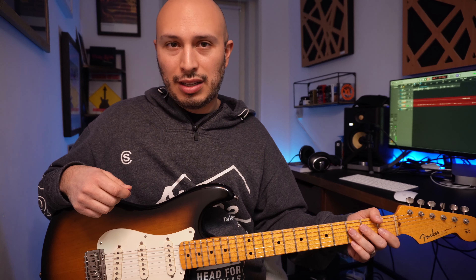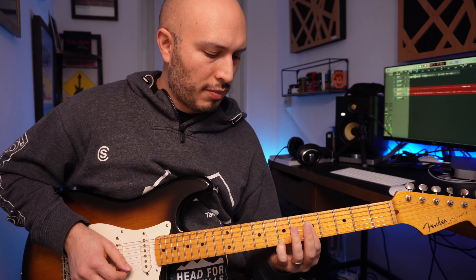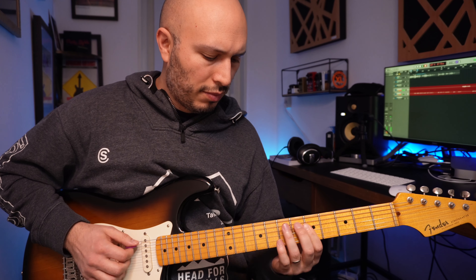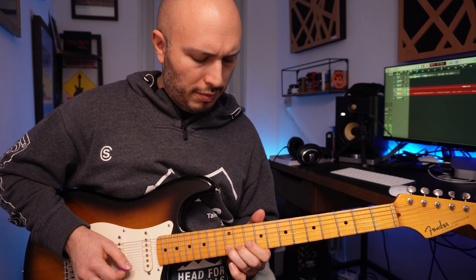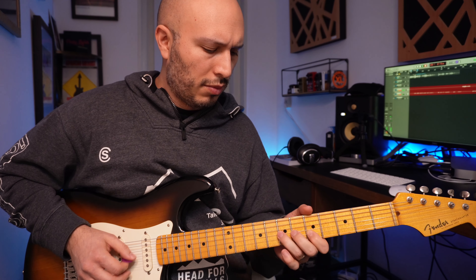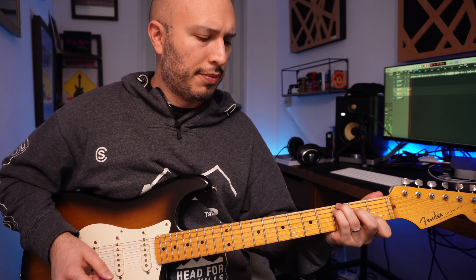That obviously just has reverb, but we know Eric uses a lot of delay, so here's some delay on the middle pickup — and over to the bridge.